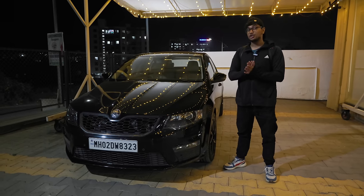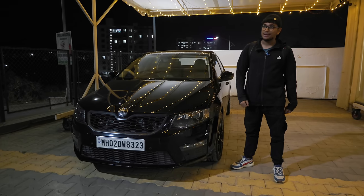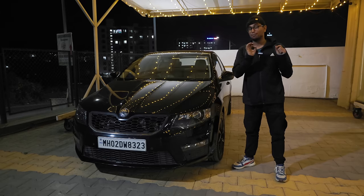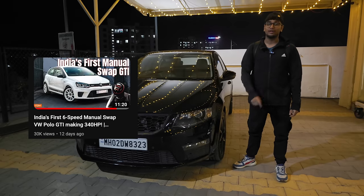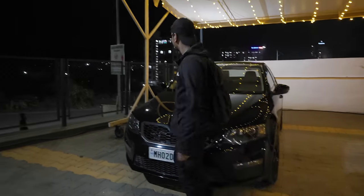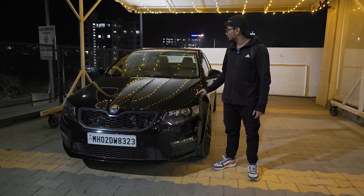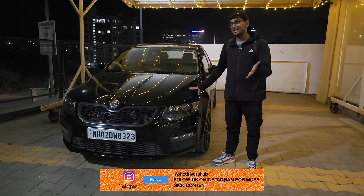In terms of at least the engine, this build is complete — the build is complete in terms of the power mods because I'm not going to be going any further than this. I do have a little bit of an idea though — if you've seen the manual swap Polo GTI video on the channel, I've kind of teased that idea there. I'm really considering swapping out the DSG for a manual transmission in this car. Let's see what the future holds. The series is more or less done, at least Season One.